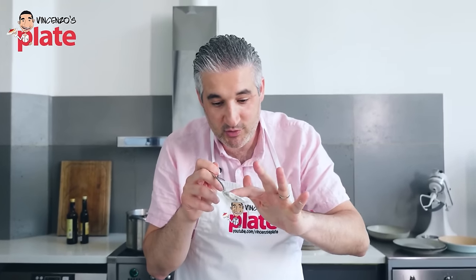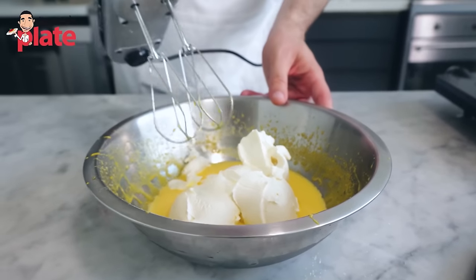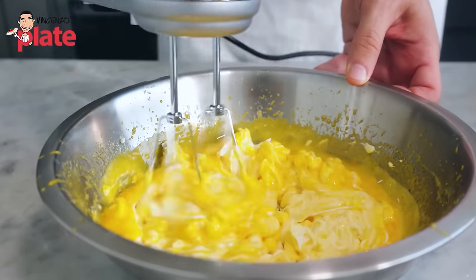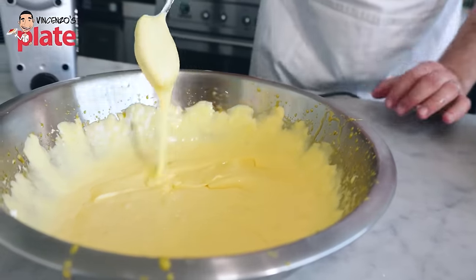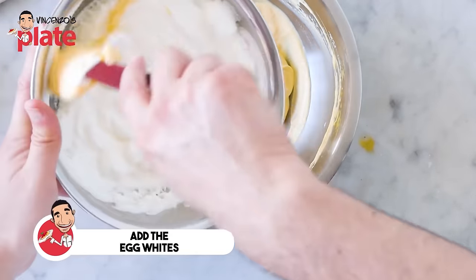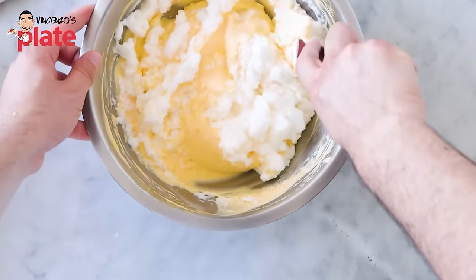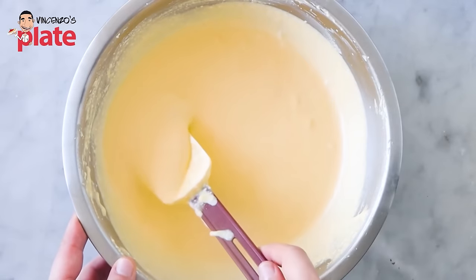Add 500 grams of mascarpone. Mix the mascarpone slowly with the eggs, then go faster — you get this beautiful, thick cream. This is what you want for a tiramisu. Now fold in the egg whites with a spatula — do not use the mixer here. Fold gently, and here is the cream for our tiramisu.